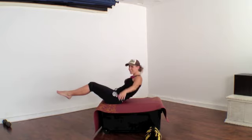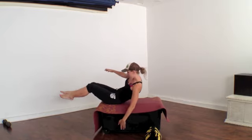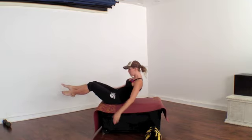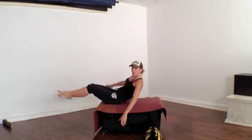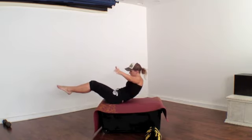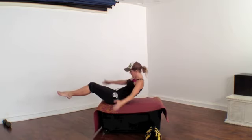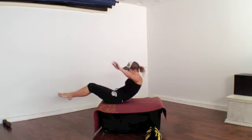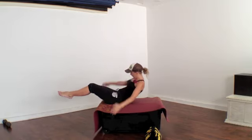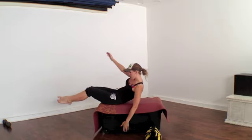It doesn't seem like this is working, maybe by the way it looks, but let me tell you — the farther that I reach my hand, the farther that I try and point, the more it's working my abs. It's a lot of balance. Just keep going, see how far you can reach down.